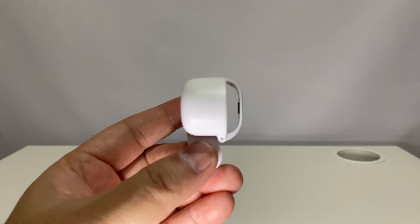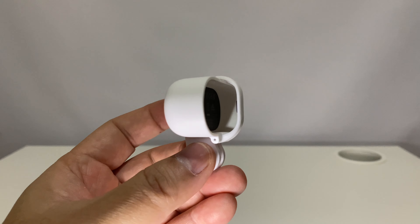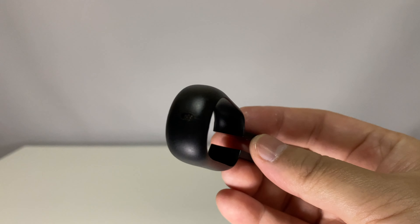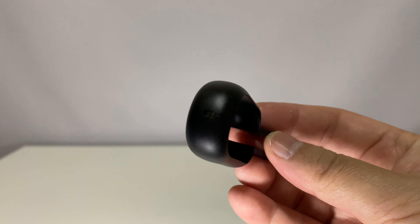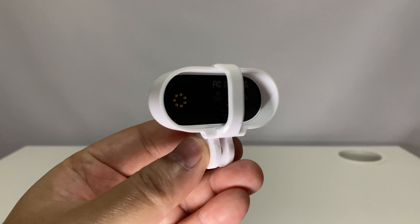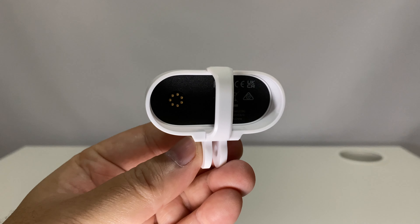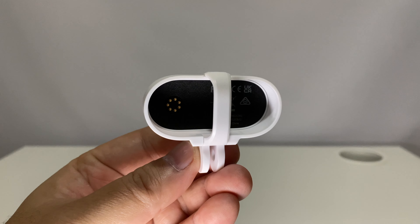One thing I noticed — there is no hole for the mic on this mount. The action mount adapter has one, and so do the other mounts. The disadvantage of this mount is it is not waterproof; you can't use it during rain or even drizzle.